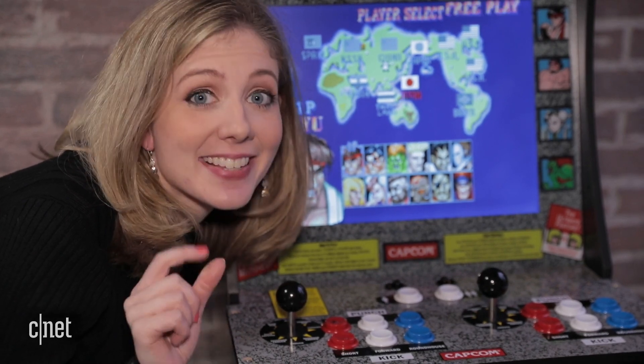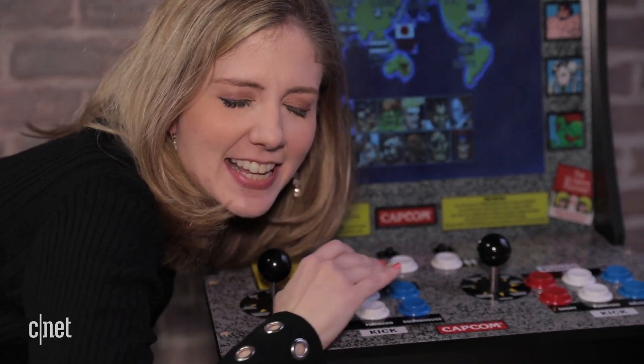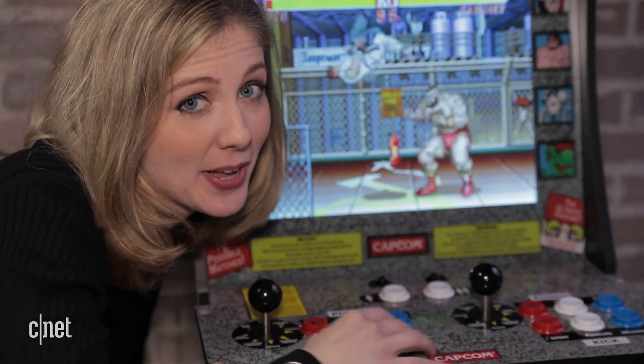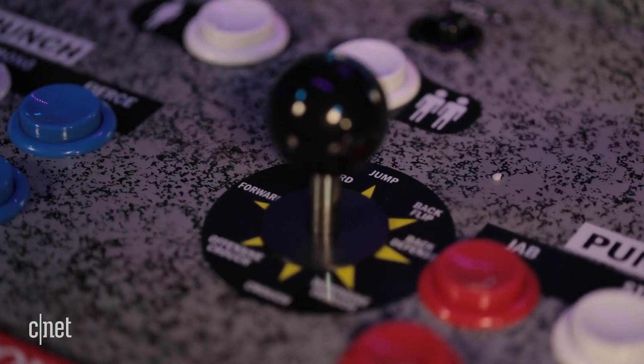Let's talk about those controls, because that is what you care about. You hear that clickiness? It's got just the right feel you want between the joystick and the buttons. Tugging on that joystick is going to tug on your nostalgic heartstrings.